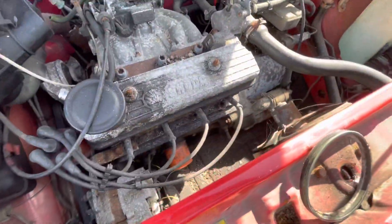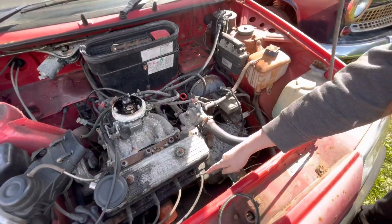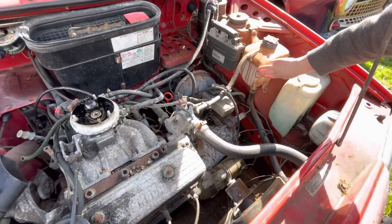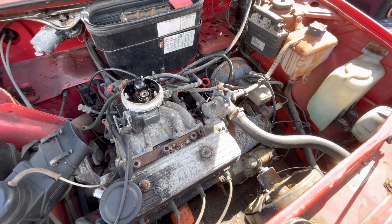Next up we've got some spark plugs. We've also got replacement oil filters but we're not going to do that right now — we'll do that at a later date. So we're just going to do the spark plugs and the air filter, and then we're going to top up the coolant because we know it has oil in it, and then we'll see if it runs and drives.